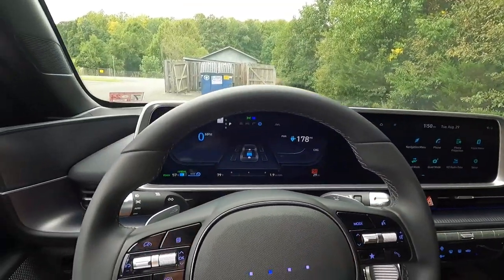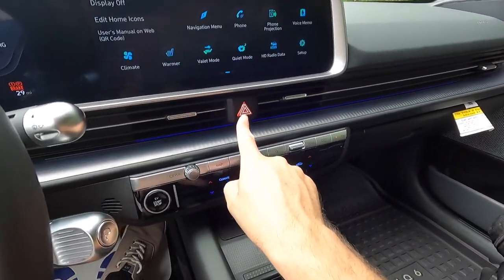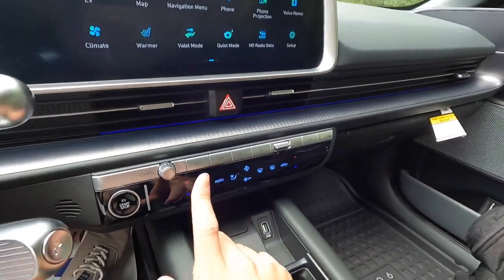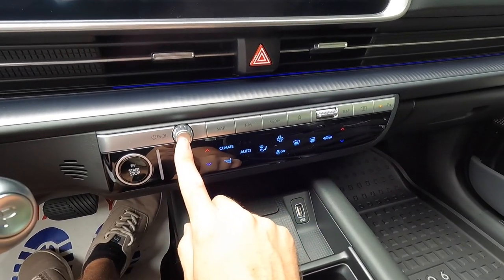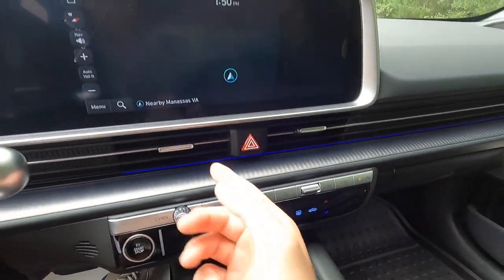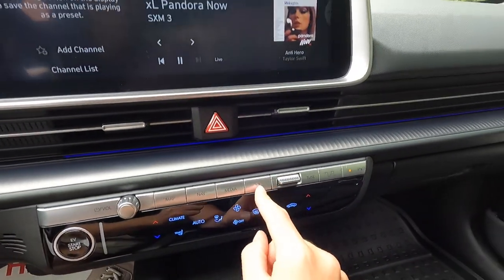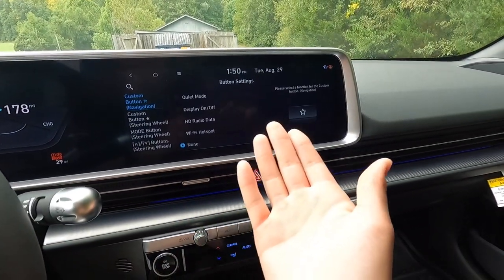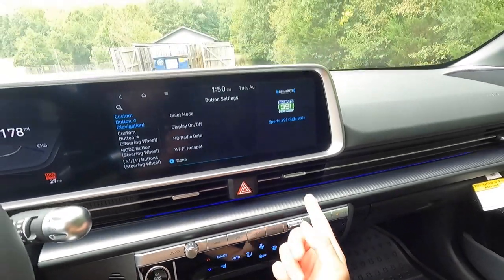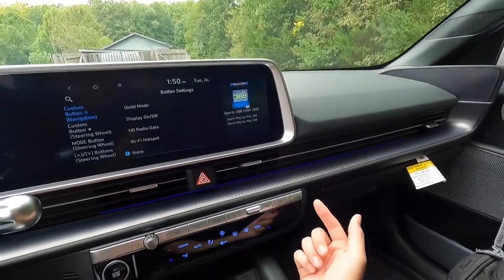Coming down, you get four HVAC vents on the dash, then your hazard button. You get an ambient lighting strip — right now set to blue. There are some physical buttons down here: a volume control knob, a button to bring up your map, navigation point-of-interest, and media. You can also set your favorites here. And this is your tuning control to go between radio stations on XM or between songs on the Bluetooth audio system.